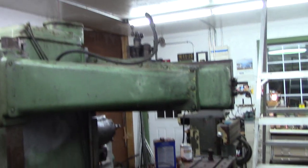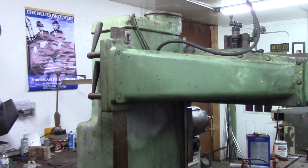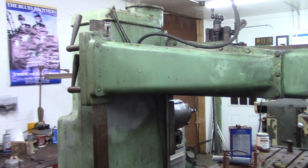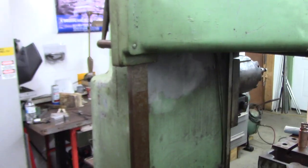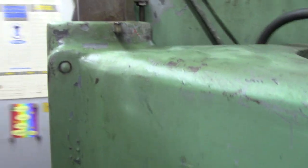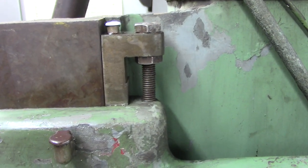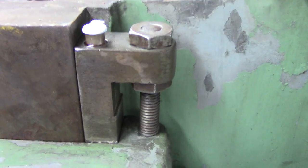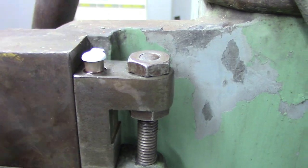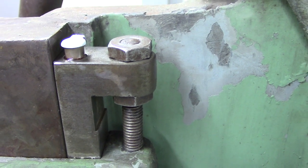The Rockford planer. I've got the column up. I've cleaned the ways and I moved the column up. And what I did is there's three gibs. I took the gibs out and cleaned everything. This is a tapered gib, and two nuts adjusted up and down. And there's a Gitz flip top oil cup on top of it that you put oil in. That's kind of a neat feature — I've never seen a machine that had oil cups on the gibs.